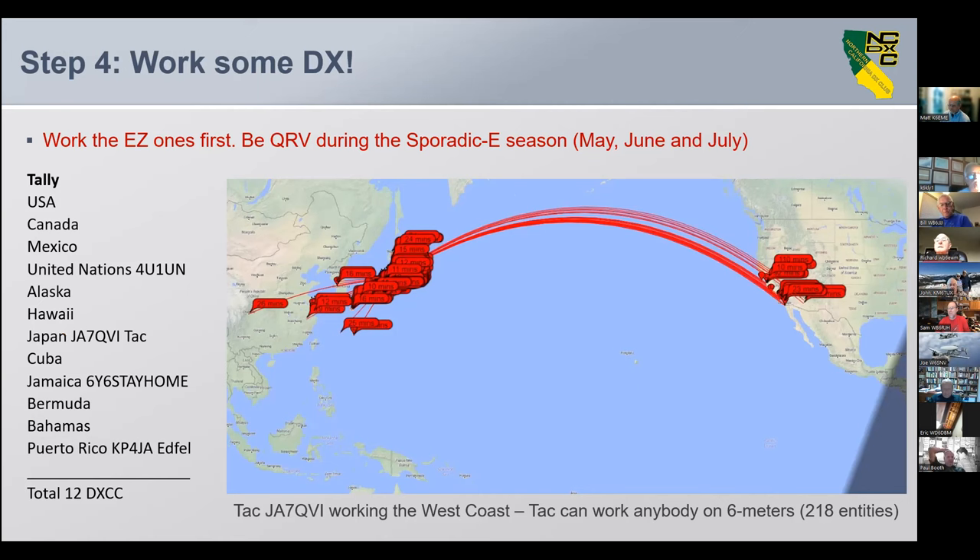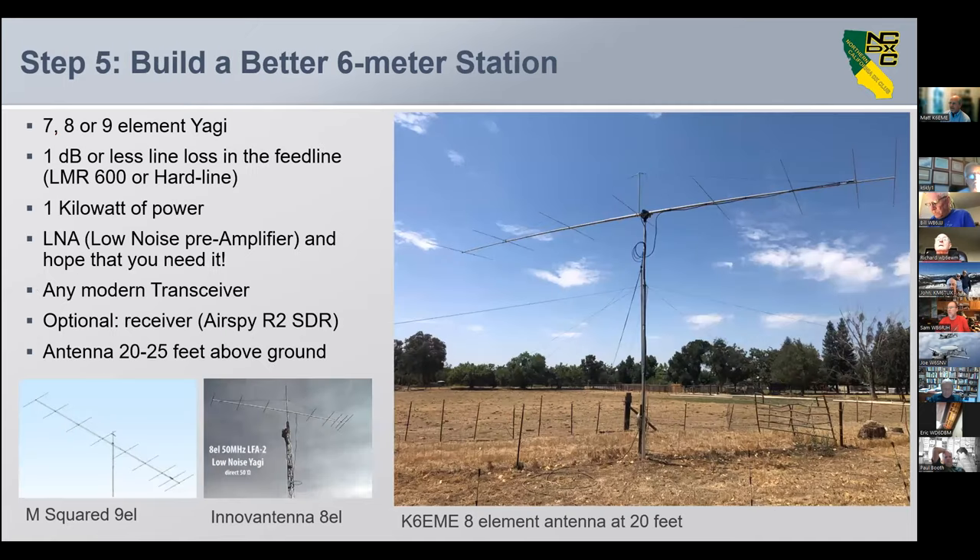Maybe things start to slow down a little bit. Step five: build a better six meter station. You really want, and this is where you get serious, a seven, eight, or nine element Yagi — or an 11 element Yagi would be a good choice. One dB of line loss in the feed line — that's not easy to do at 50 MHz, you're going to need some big stuff, but figure it out and do it, because it helps you on receive and transmit.